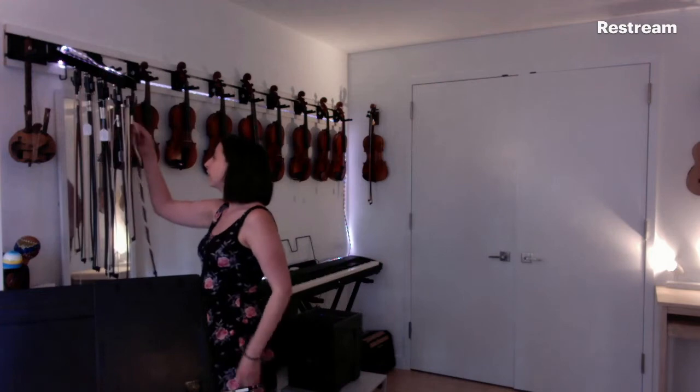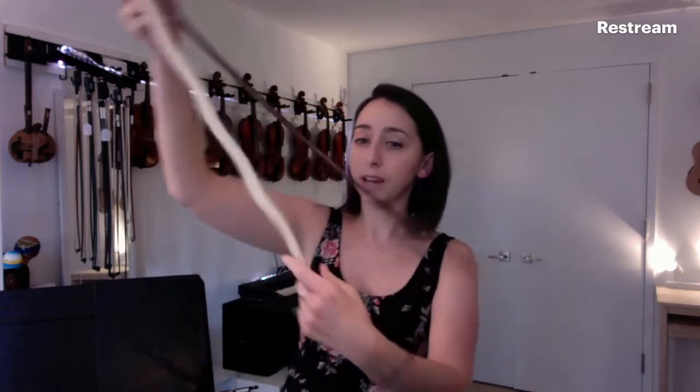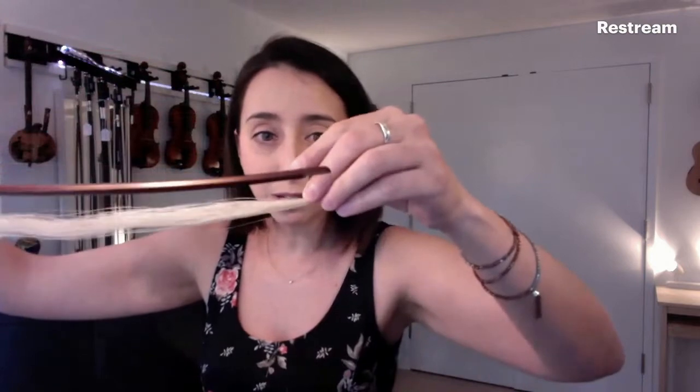Too tight is definitely dangerous. I had a student whose bow actually snapped in the middle of an exercise — I was going to wait until he finished to tell him to loosen it, but before the exercise ended, snap! The whole thing broke. I still have it. It snapped right there just because it was too tight. Be careful — not too tight!